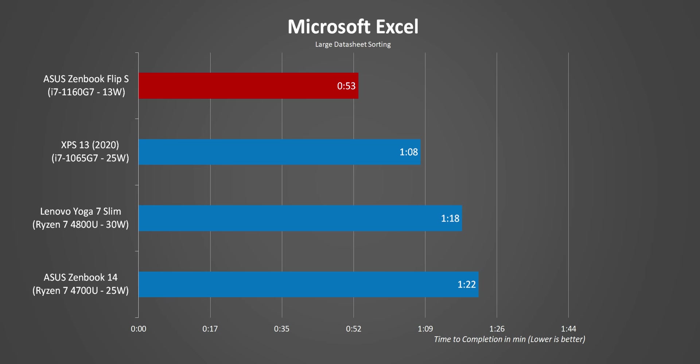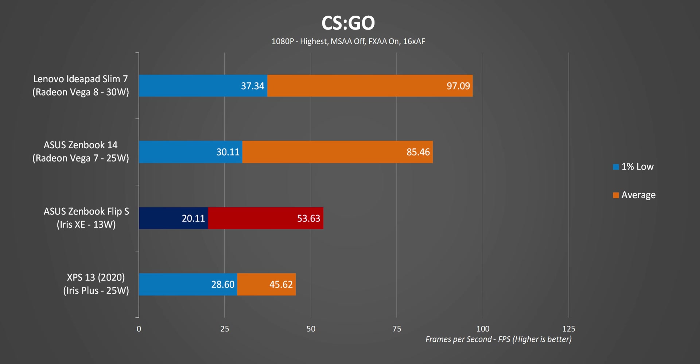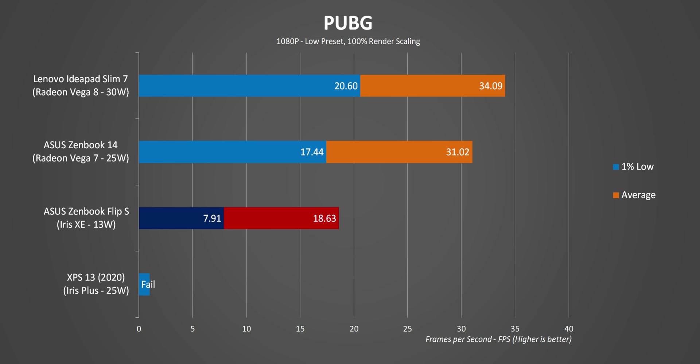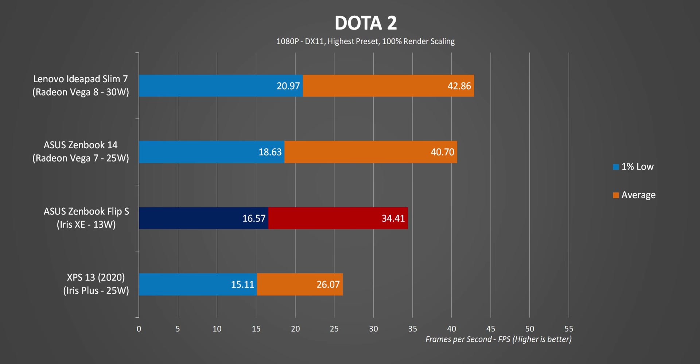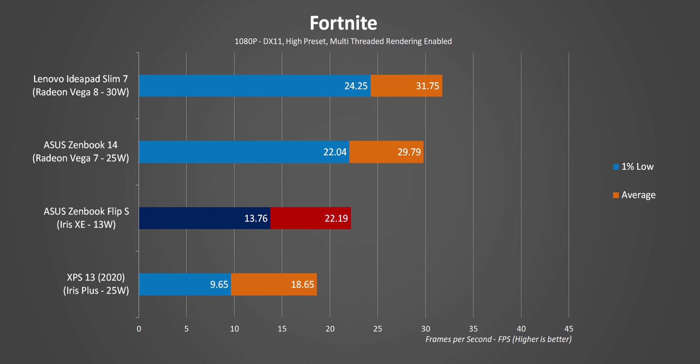In Premiere, QuickSync Video is able to take over while AMD still has driver hiccups with hardware-accelerated encode and decode algorithms. Gaming is a bit tough for the 1160G7 — even with Intel's impressive new XE graphics core and 96 EUs, its limited power has to be shared between the CPU and integrated graphics. It can sort of beat the Iris Pro in the Dell XPS 13, but it's taken to the cleaners by the older Vega architecture.